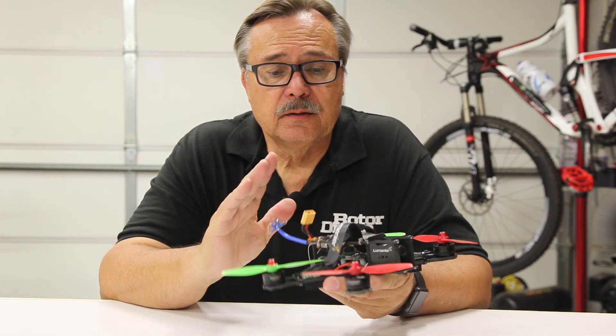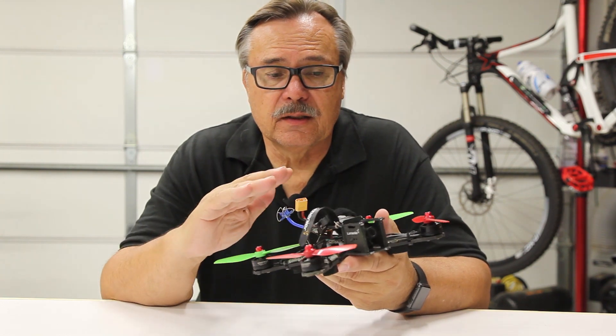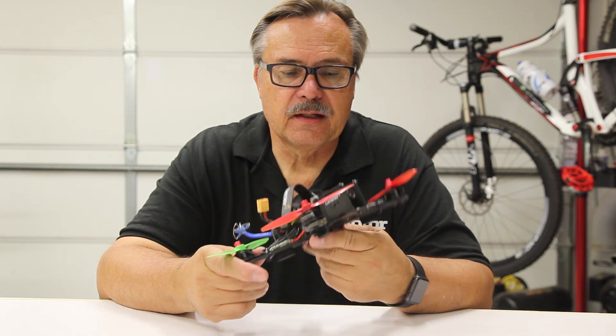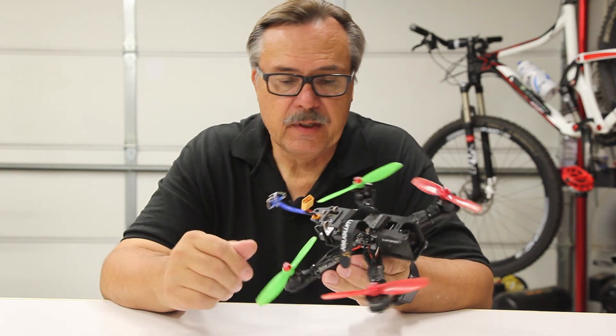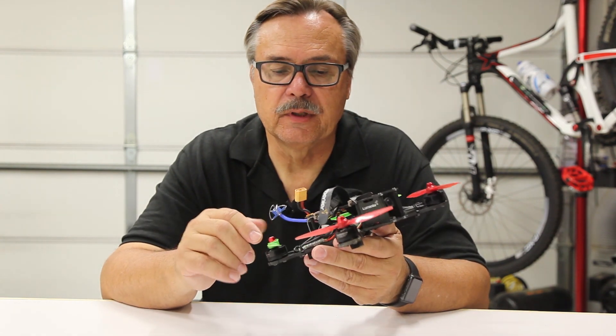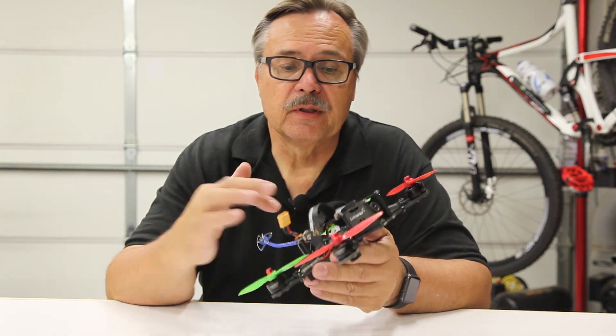Today we're going to talk about FPV racers and what's on a typical racer. The first thing you need is the frame, and frames come in various sizes — they can start from 180mm, they even have a mini size, going all the way up to 300 millimeters.